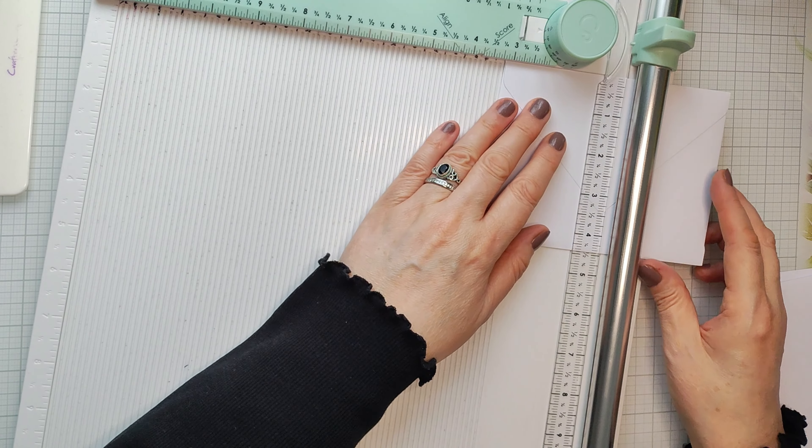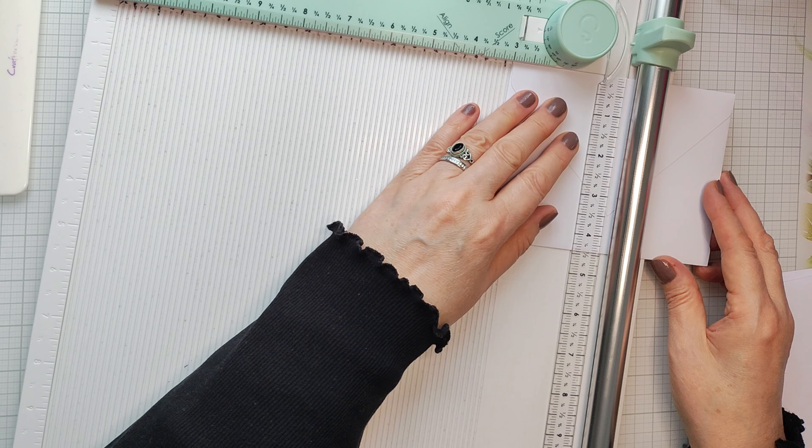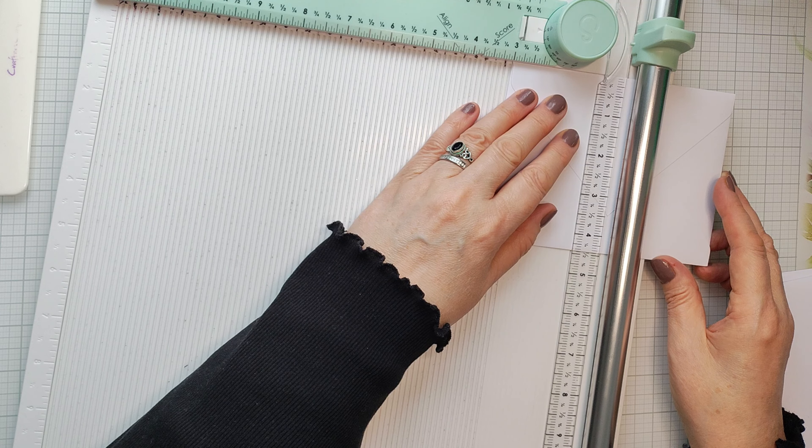Hello there. Welcome to my channel. I'm Angela from artarai.co.uk and today I thought we'd look into making this really cute little file folder.